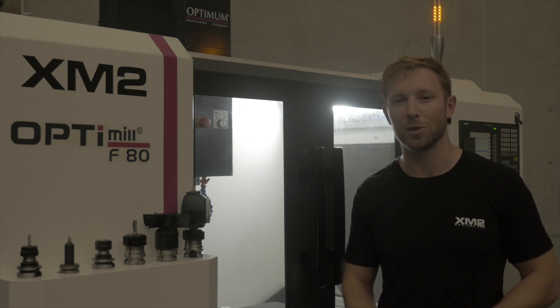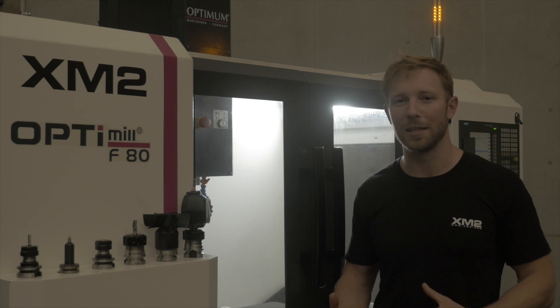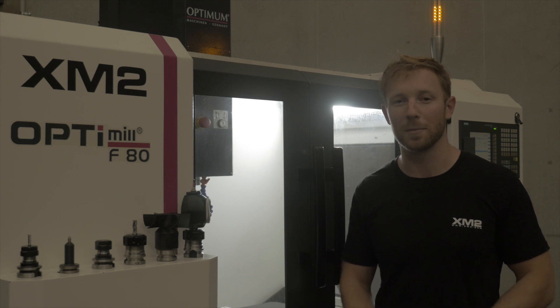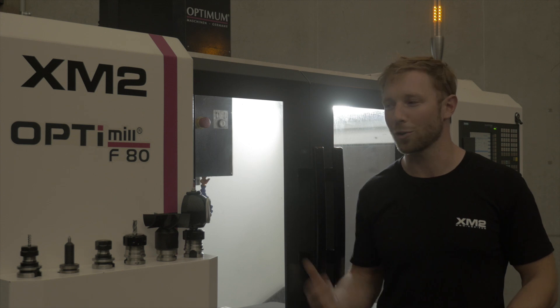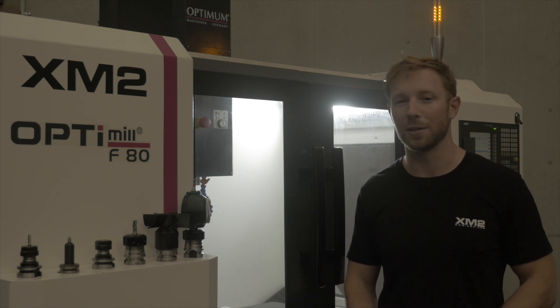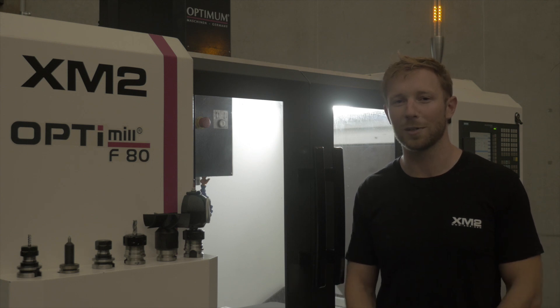I'll include some shots of us machining some components so you'll be able to hear the machine and see it in action. If you guys have any additional questions about this machine, you're looking at getting one, or you're just curious, post in the comment box below and I'll do my best to get back to you. I also posted a link to the machine so you can do more reading on it. Stay tuned on my channel for a couple more videos — I might do some personal projects and make some cool little tools and things like that.